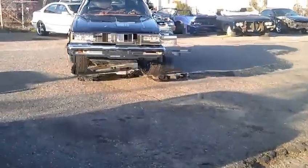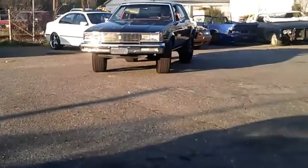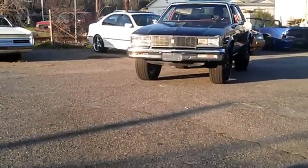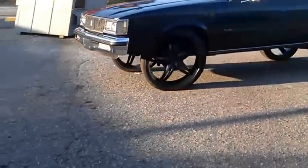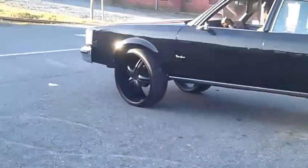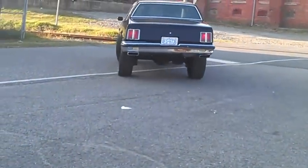This was the 86 Cutlass on sixes. See how straight it's sitting in the front end. This car was one of the worst ones to get lifted because it's got such a short wheelbase. Comes with the factory 14s. As you see her rolling, she riding good, sitting level.